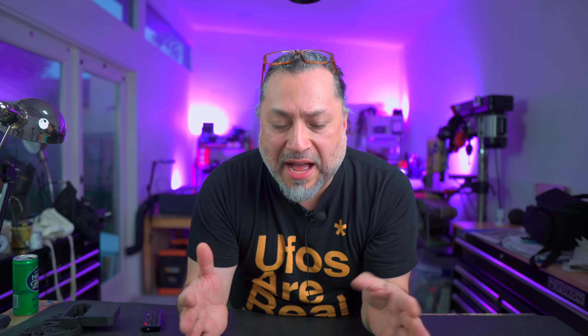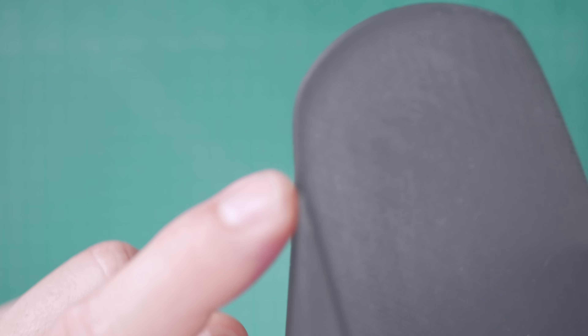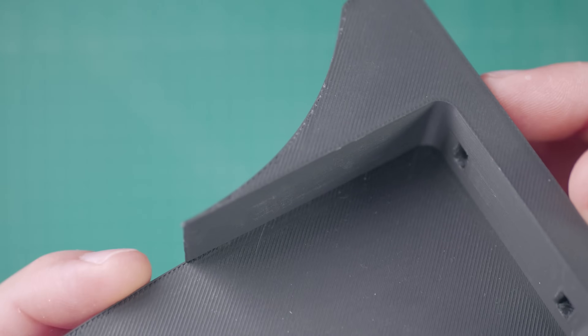Before continuing, I needed to test whether parts would fit and understand how tolerances work with 3D printing. I sliced just the neck heel pocket section and printed it to test fit. I designed the pocket with about 0.25 millimeters of extra dimension and the heel fit in very nicely. The edges and points came out nice and sharp — a great indication of how the surface finish was going to be.